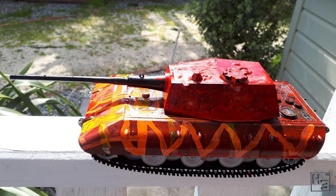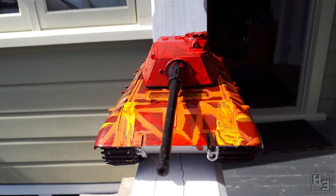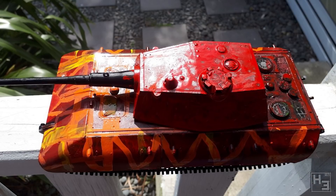Duncan Uwe built this E100 painted in what he has dubbed the phoenix scheme, and you can see why — it's very bold, bright and interesting. I like it. You probably wouldn't be surprised to learn that I like oddball out-of-the-box kind of stuff. The model is the Trumpeter 1/35th scale kit for those wondering. Looks like a pretty nice kit to me. Well done.